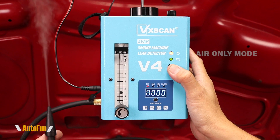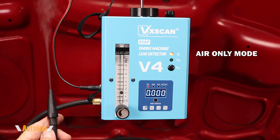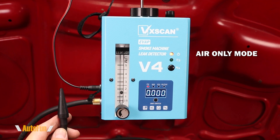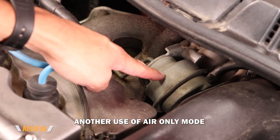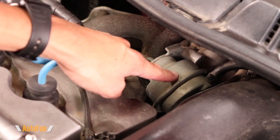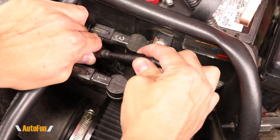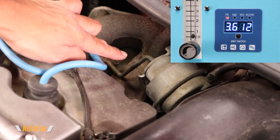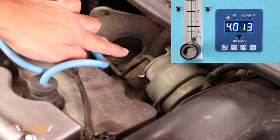When done testing, VXscan recommends running the unit in air only mode for a bit to clear out the remaining smoke inside the unit. Here's one bonus use for the air pump only mode: this component is activated by air, and if I wanted to test if it works, I can put air pressure onto the line that drives it and confirm if it moves. I'll connect the line and put some air to it — it should start to move around 4 psi — and I can confirm with the display that it is in fact working correctly.